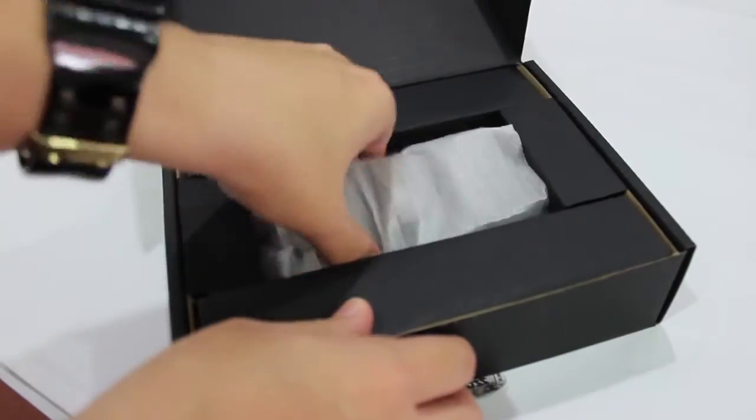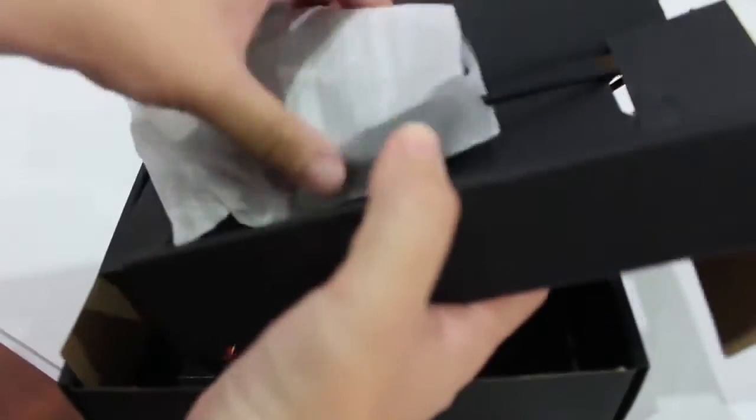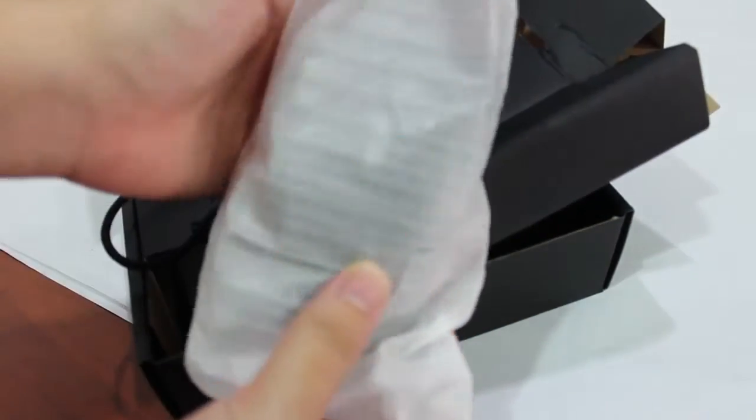Hey, it's me again. Today I will do the unboxing of the gaming mouse from AirJax, the AirJ380 RGBXC version.